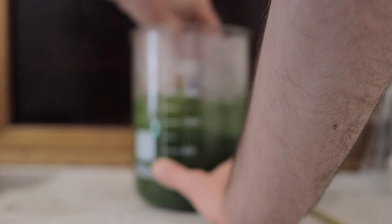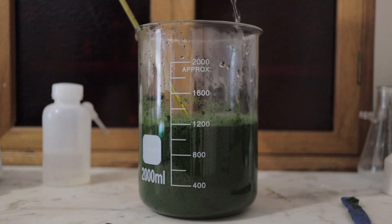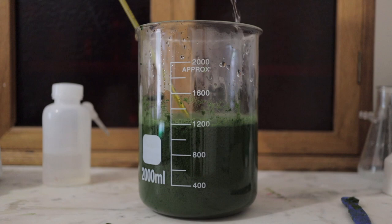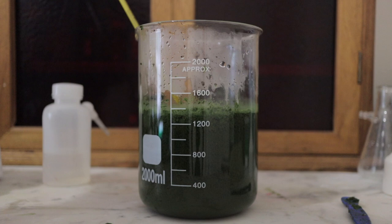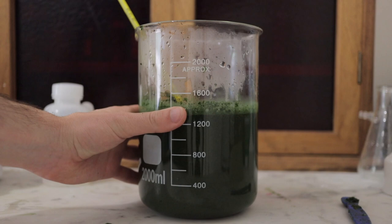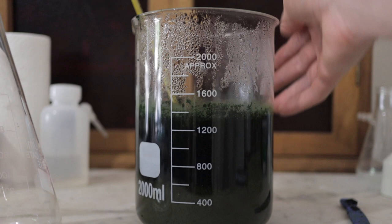Once I get this set up and mixed in, I'm probably not going to stir it at all for the rest of the extraction process. I'm adding a little more water to bring the temperature up — we're at about 49 to 51 degrees, which will do fine. I'm just going to leave this for two hours and we'll come back to do the filtering process.